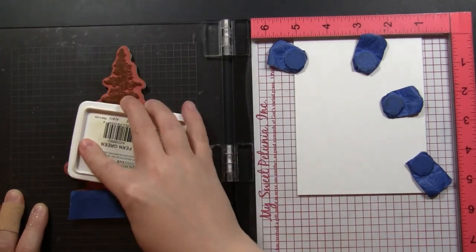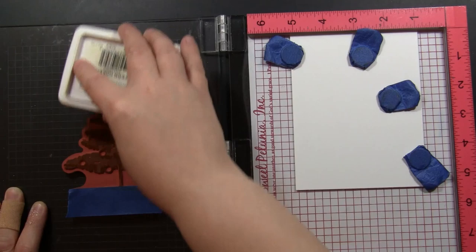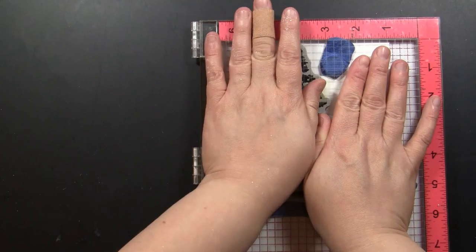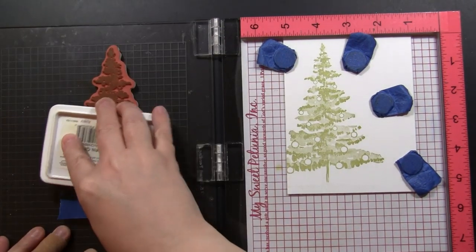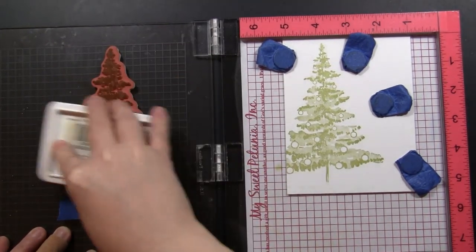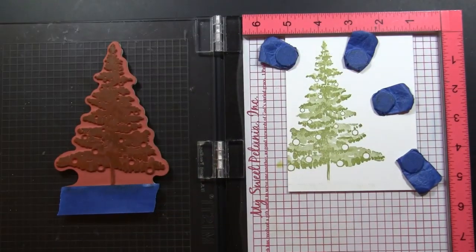To begin, I'm stamping in my MISTI stamp positioning tool and I'm stamping onto Strathmore Bristol Smooth cardstock. This allows me to get all of the detail of the stamp because it is a very smooth paper, but it can also handle some painting and some watercolor. You can see just with that first impression what great detail you get on that paper.